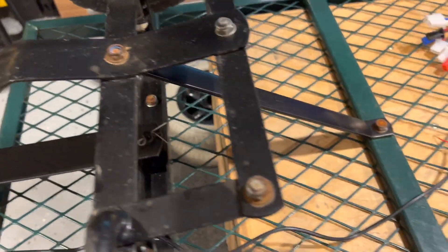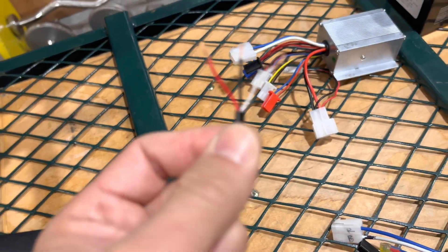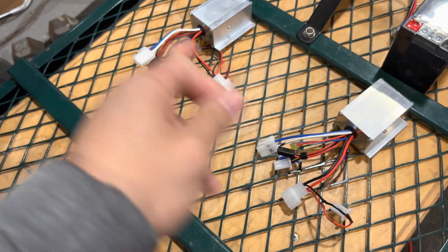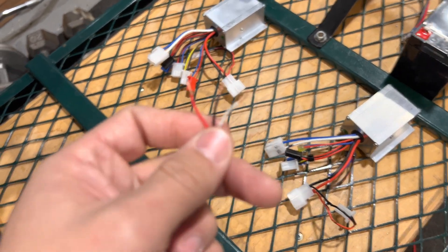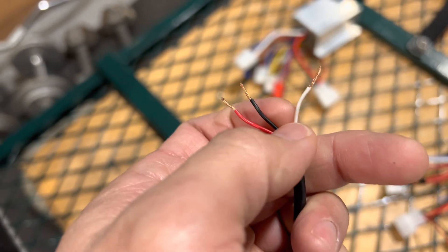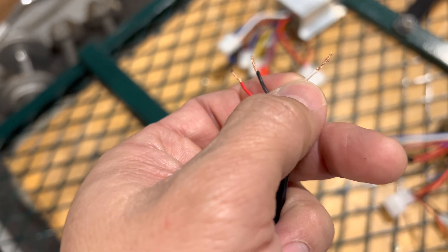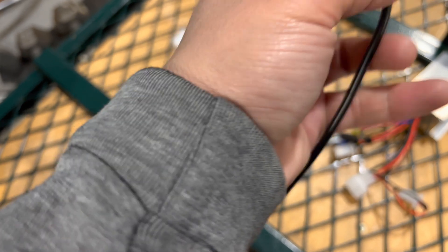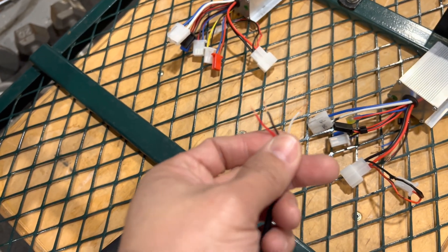Here I have the hand throttle. The controller controls how fast or slow I can go with the cart, and I just wired it to the handle. The connection down here is going to connect to the two speed controllers. Red is the positive, black is the negative, and the white is the signal — it's going to send a signal to the speed controllers.